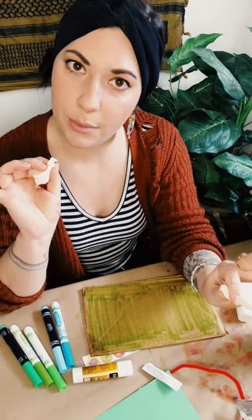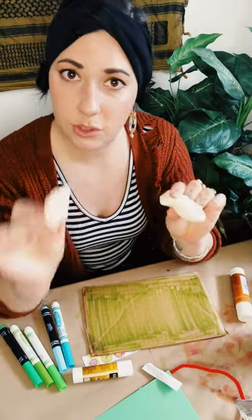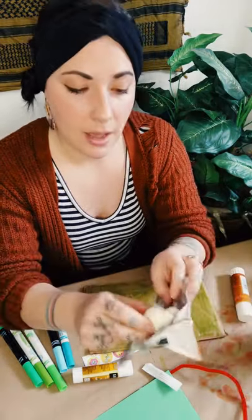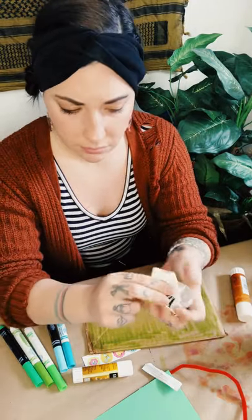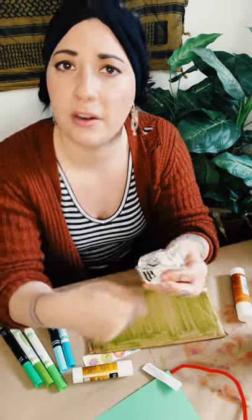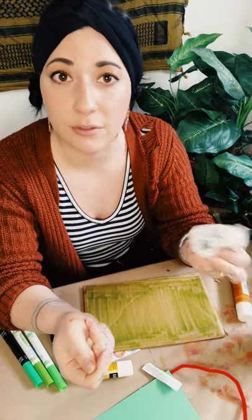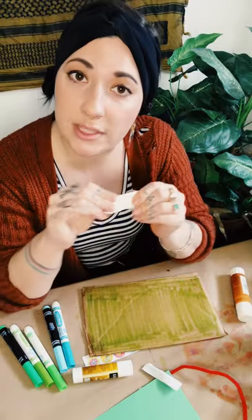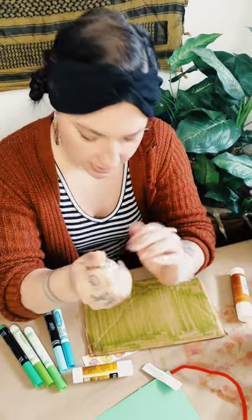Since I love white model magic so much, I only use a little bit at a time so I can save extra in case I want to make something else. If you want to take a chunk off now and save the rest for another project later, that's not a bad idea. You can tuck it back into the wrapper it came in and put a piece of tape around it — that's a good way to keep it for later.